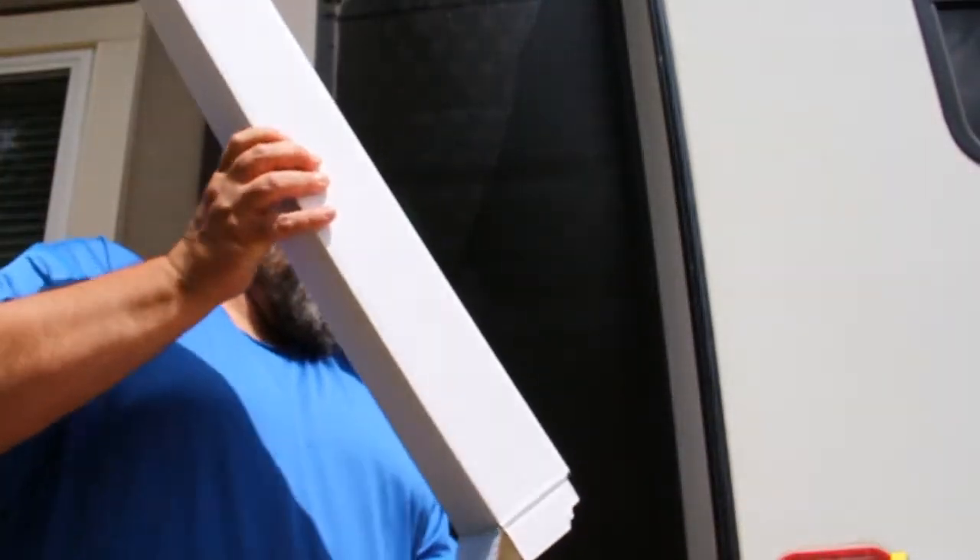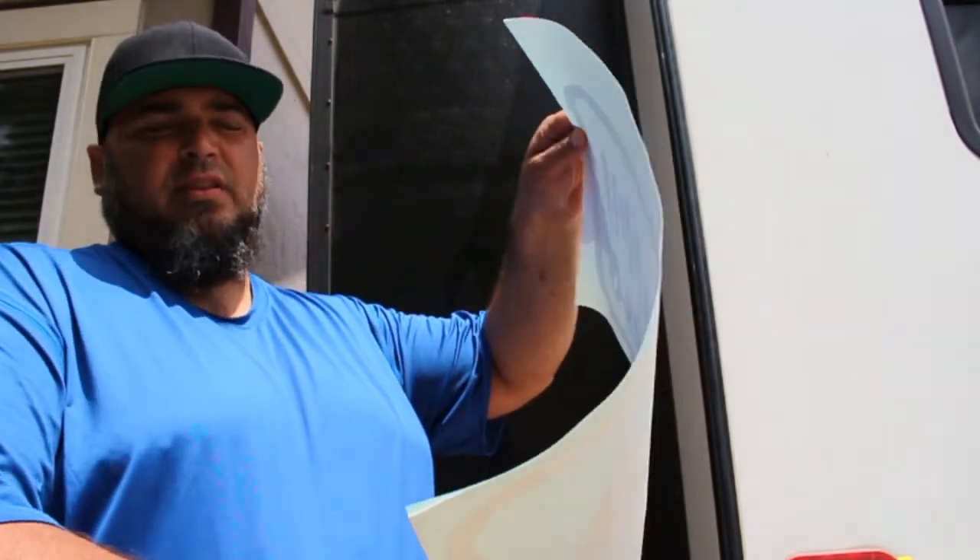All of our decals get shipped in a box and come rolled up. Don't panic if it doesn't want to lay flat — there will be a little bit of curve to it, which will take care of itself when we go to install. The first thing you want to do is clean the area where you're going to install the decal. This exterior slide is very dirty. I'm going to use denatured alcohol. You can also use isopropyl alcohol, Windex, or whatever you're comfortable with — you decide what's best for your RV.